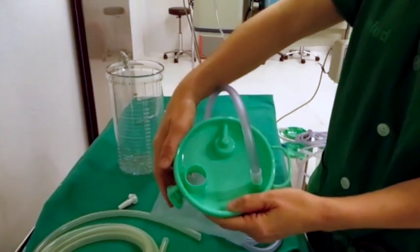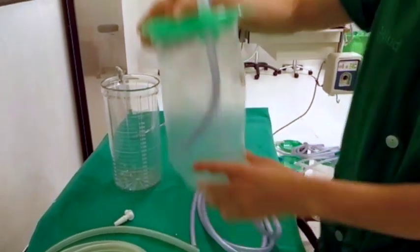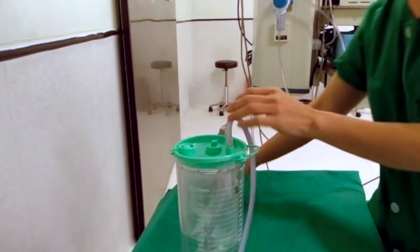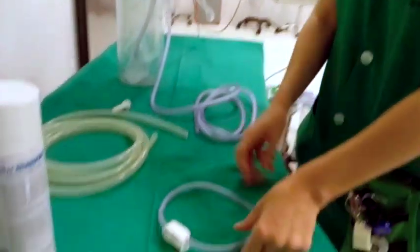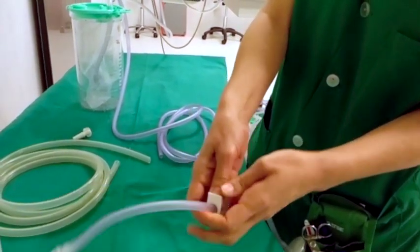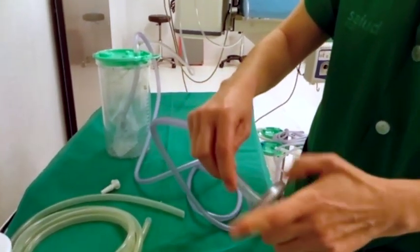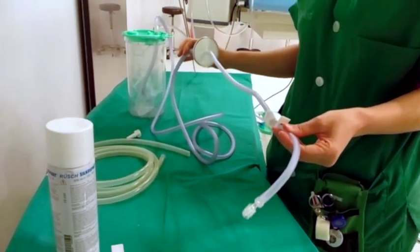Once this is sealed, we're going to fill it with water and sodium hypochlorite, halfway, closing the system and putting it inside the hard canister. Then this is going to be connected to the wall suction or the central suction of the OR facility. Afterwards, we can connect the CO2 filter to the laparoscopic trocar through this connector, and with this valve we can control the pneumoperitoneum going out through the filter and into our canister system with water and sodium hypochlorite.